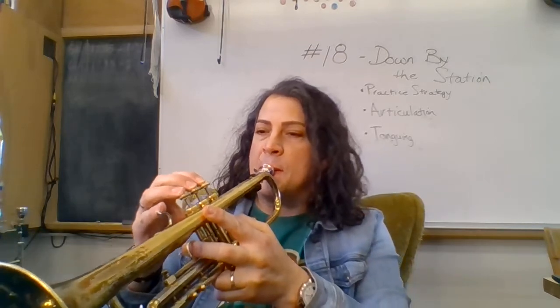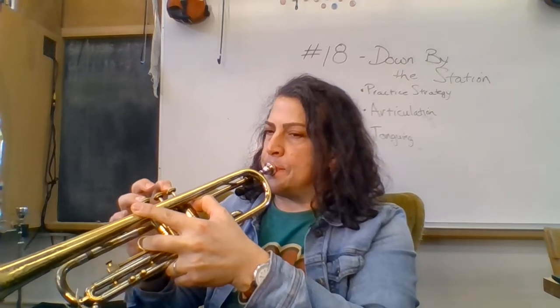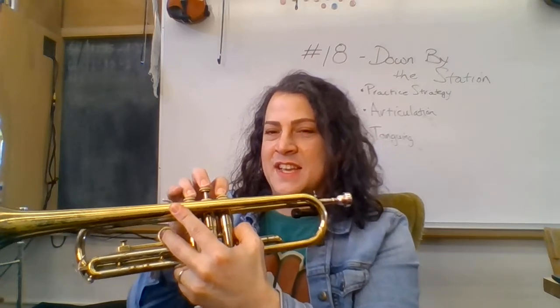Let's add a note: C, C — both open. One, two, ready. Let's do three notes: C, C, D. One, two, ready. Do you hear how each note I start it cleanly with a tongue? Now four notes: C, C, D, E. One, two, ready.